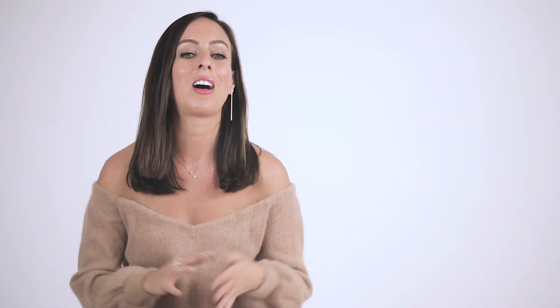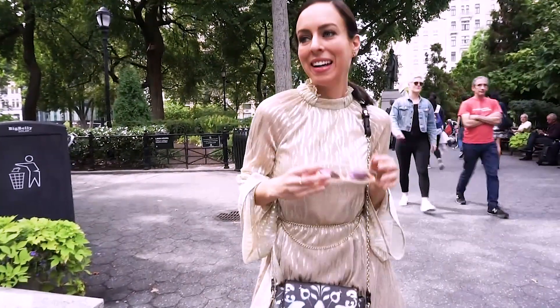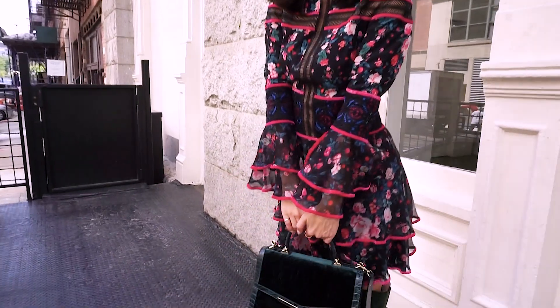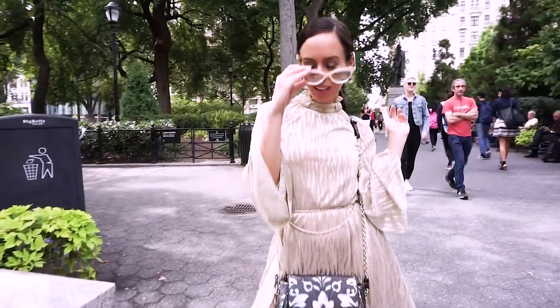Tip number two is all about balance. If you're pairing an over the knee boot with a dress and you have some skin showing, you want to balance it out with a more conservative neckline or a longer sleeve or both. When I was at Fashion Week, I utilized this tip a ton. I wore a floral print dress with some green over the knee boots with a longer sleeve and higher neckline. I did the same thing with a gold dress — even though the dress was super short, I balanced it out with the longer sleeve and higher neckline so it wasn't too sexy.